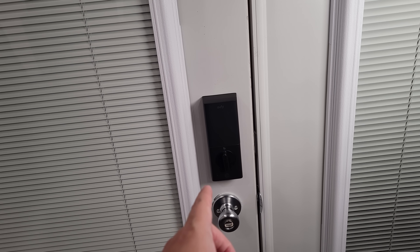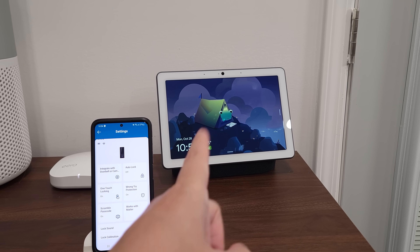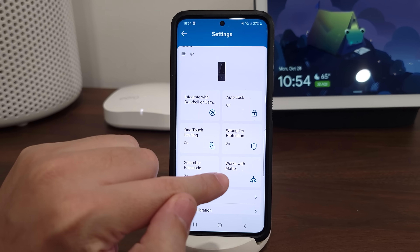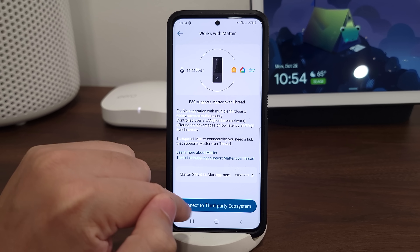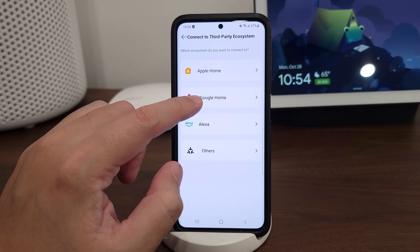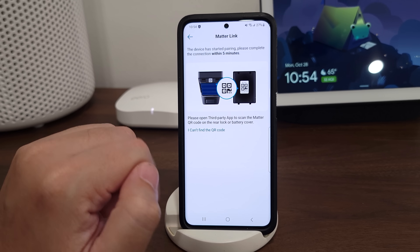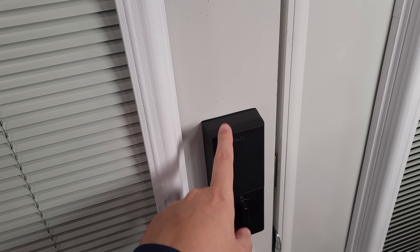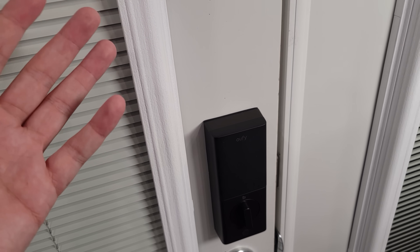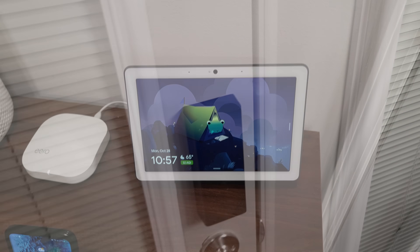I don't have any Apple or Alexa devices in my house — we only use Google — and getting this set up with Google is very easy. You simply go into the eufy app, click where it says 'Works with Matter,' and it'll ask you which ecosystem you have. Click Google, then click 'Start Pairing.' It puts the lock into pairing mode, then you open the Google Home app and scan the QR code behind the battery cover. From start to finish it's about a one-minute process.